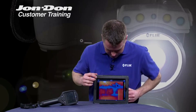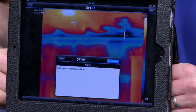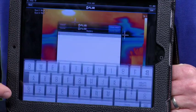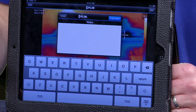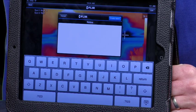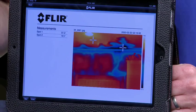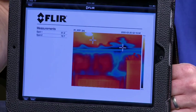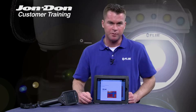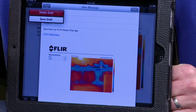Now I can save this image, and I can actually type in my own text annotation that I want included in my infrared report. When I go into my text area, it'll pull up the keyboard and I can type in any text I want. I'll hit Create Report. Now I've got my full infrared report right here in my FLIR Viewer, and I can click to email it to any one of my customers or anyone I'd like to email it to. Very simple.